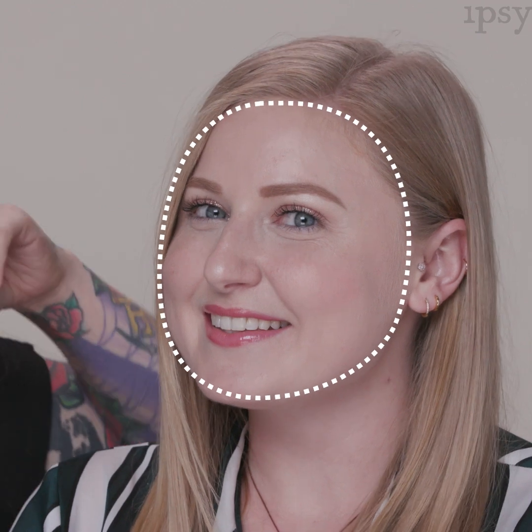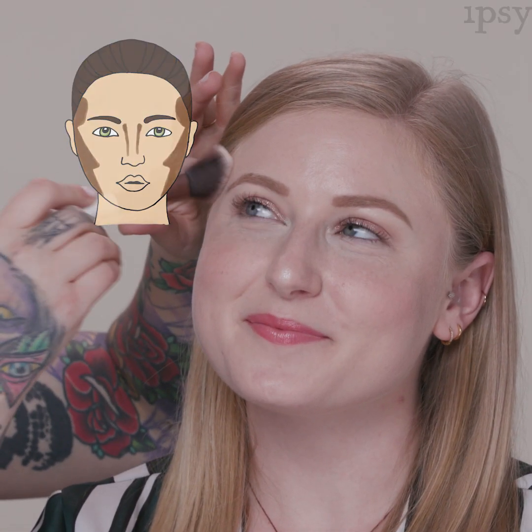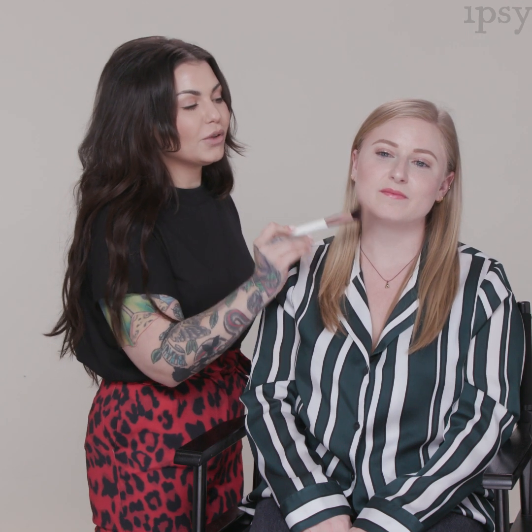To determine if you have a round face, the widest part is usually the cheekbones, and the forehead and jawline are more rounded. When contouring a round face, come on the temple, the hollow of the cheek, and then along the jawline — almost a smaller three motion starting at the temple, coming into underneath the cheekbone, and along the jawline. Apply light sheer washes of color and build for more intensity.